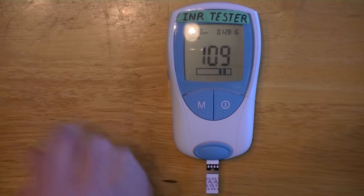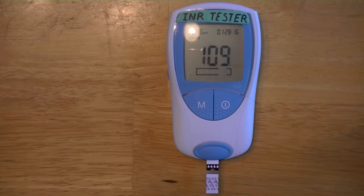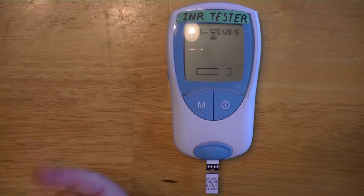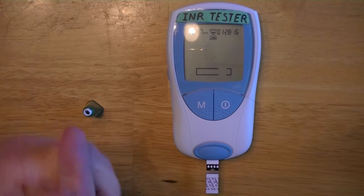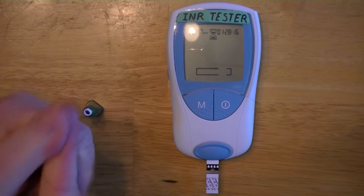You then push the button to get your machine to warm up. At this point you can take your lancet and twist off the top — if that's the one you choose to use, which I do, it's much easier for me. Then you milk the finger you're going to use until the machine gives you your countdown signal.